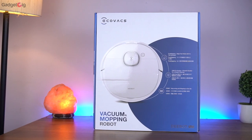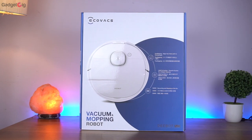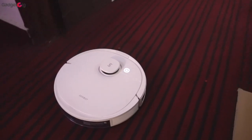Hello everyone, this is Anuj from GadgetKick. Today we have with us a robot vacuum cleaner which is the Eco Wax D-Bot N8, and in this video we will do the unboxing and will show you how it performs.